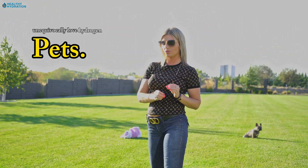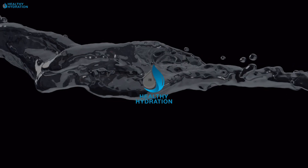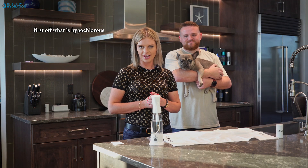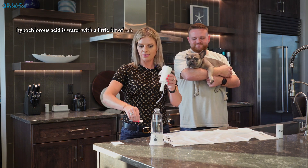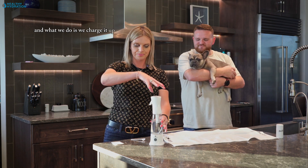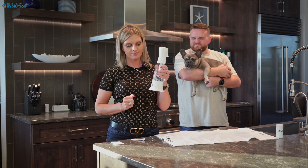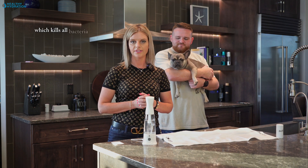Pets unequivocally love hydrogen water, and we're going to talk about today hypochlorous acid and how to use it with your pets. First off, what is hypochlorous acid? Hypochlorous acid is water with a little bit of salt, here in our disinfecting spray bottle found over at Healthy Hydration. What we do is we charge it up, put the cap on, push the button, and in five minutes we make hypochlorous acid which kills all bacteria and germs.